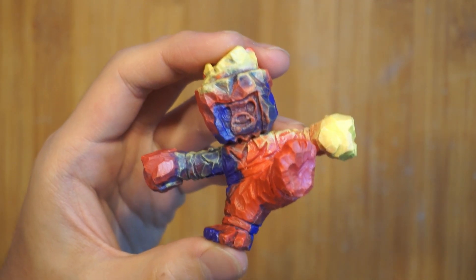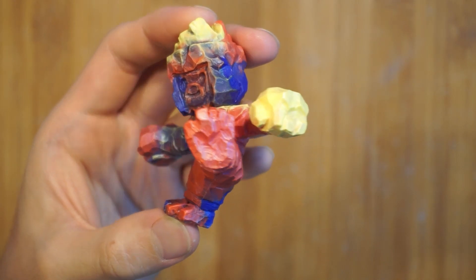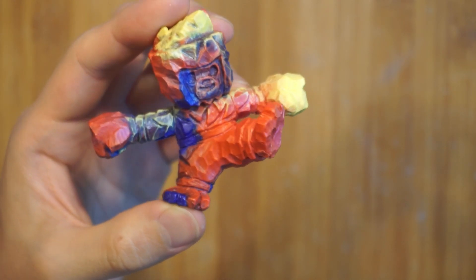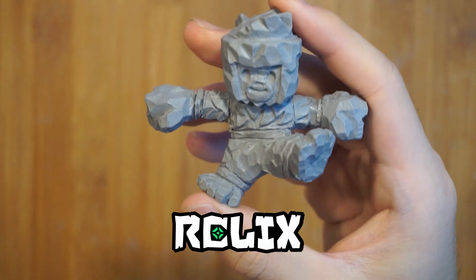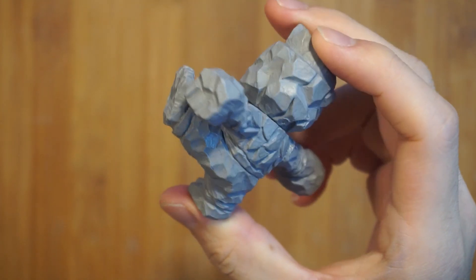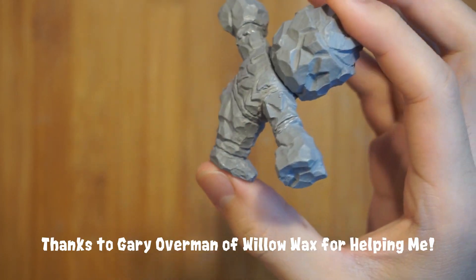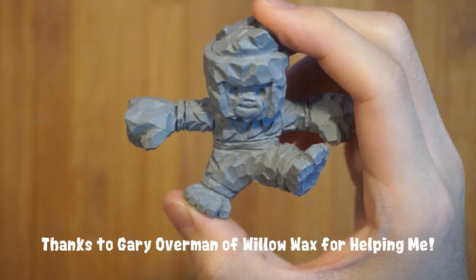Hey there, if you're into sculpting, making toys, or you've just come across this video, thanks for checking it out. I'll be showing you how to make a special type of sculpting wax called Relics. It's a sculpting material that uses natural and non-toxic ingredients and has some special properties that other materials don't have. I've spent almost a year developing the formula and now I'll be showing you how to make it yourself.